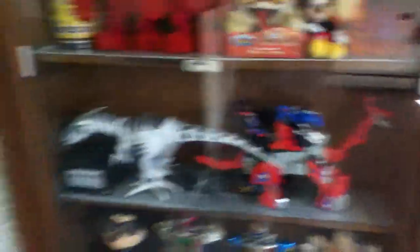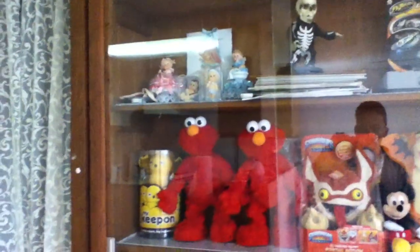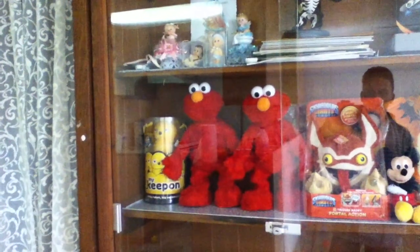I do some additional reviews on specific robots. Like Zadok — I did one on him, he's a rare robot. And Mickey, I'm going to do one for him soon. Elmo Alive, I don't know if I did one on him but I will get to him soon.